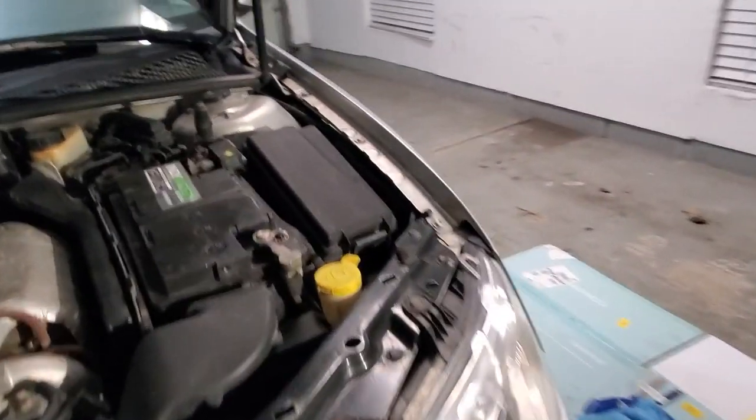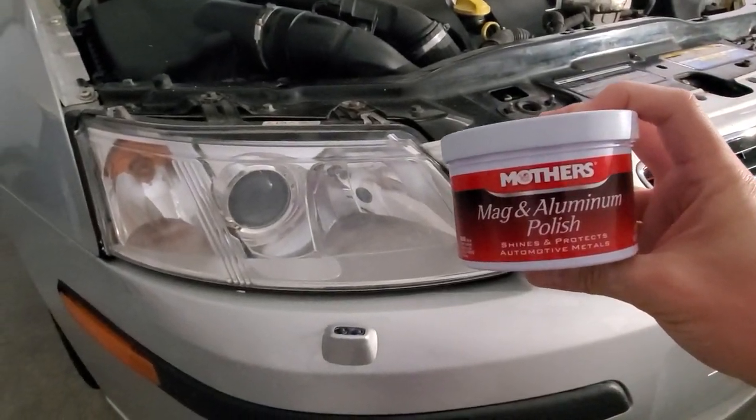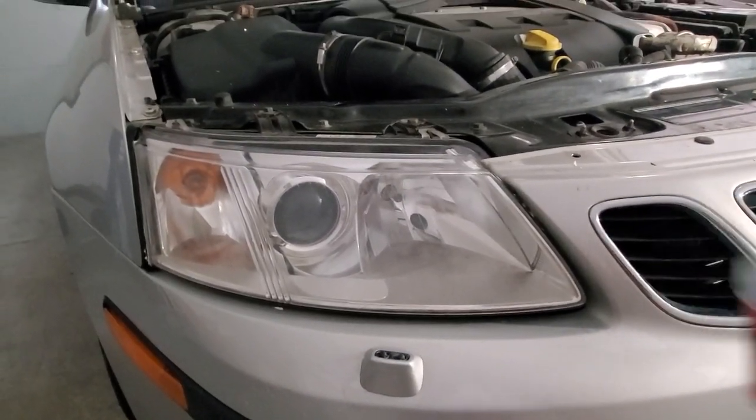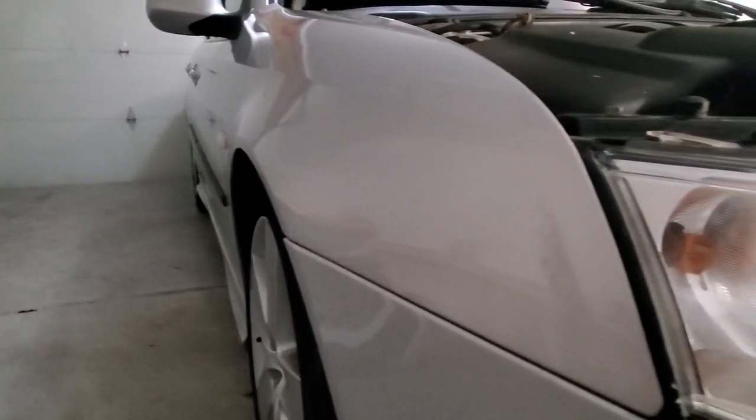So I highly recommend Mother's Mag and Aluminum Polish to clear your hazing headlights. Thanks for watching, I'll see you on the next one.